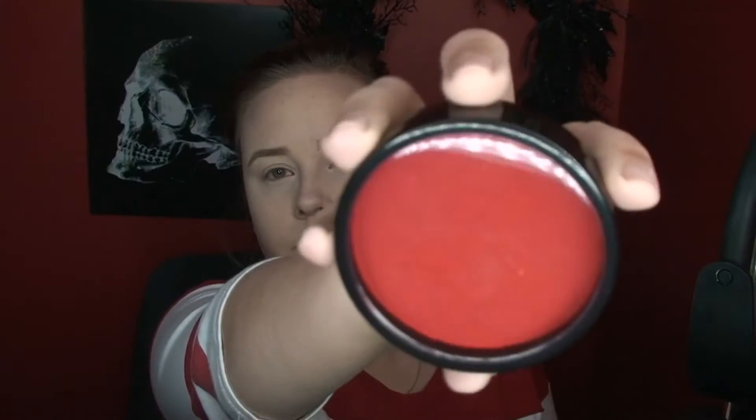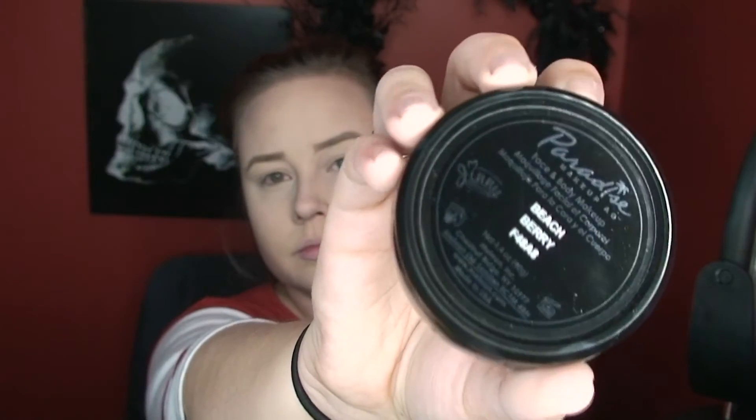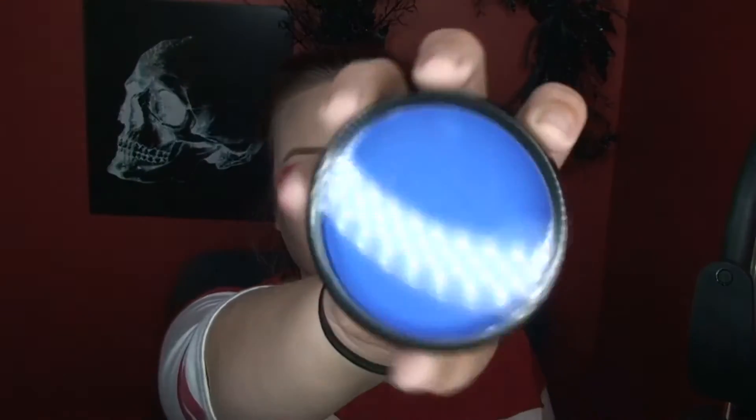Then I'm going in with Paradise Paint in the color Beach Berry — a nice red — and I'm only putting this on one eye. I switch to a fluffy brush and messily put this all over my eye and under my eye, dropping it down so it looks like it was smudged. Then I'm going in on the other eye with Lagoon Blue, using a big fluffy brush and messily putting that all over the eye, dragging it down so it looks like I've been crying, and putting it under the lash line.